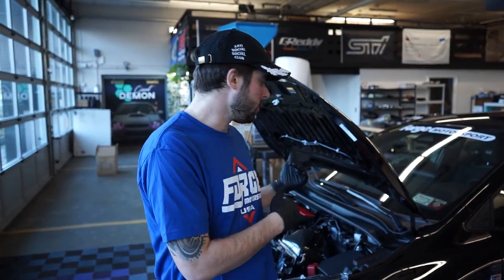Before we go ahead and tear the car apart and then realize that we don't know what we're doing, I am gonna look ahead at Forge Motorsport's install instructions just to make sure we know exactly what we're getting into. So the first thing we're gonna do is remove the engine cover and it'll give us access to that turbo inlet.